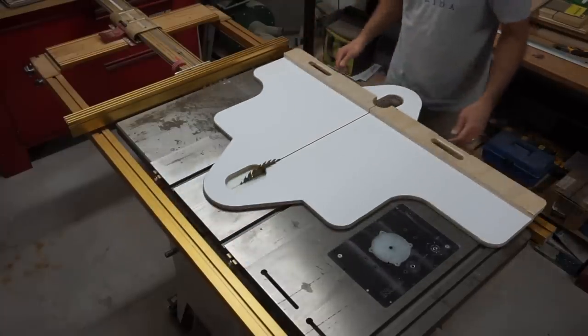Hi, I'm Mike, and I'm going to show you how I built this very cool table saw sled. So stick around.